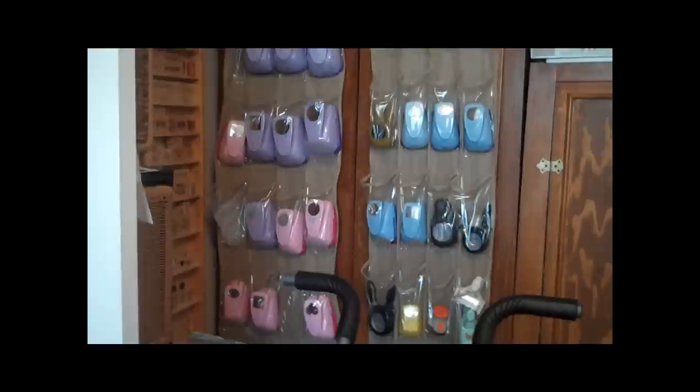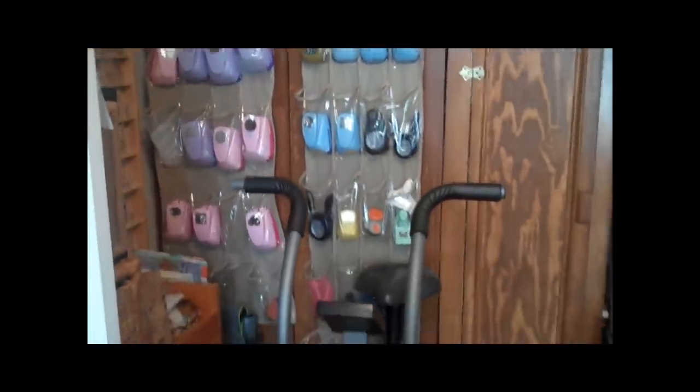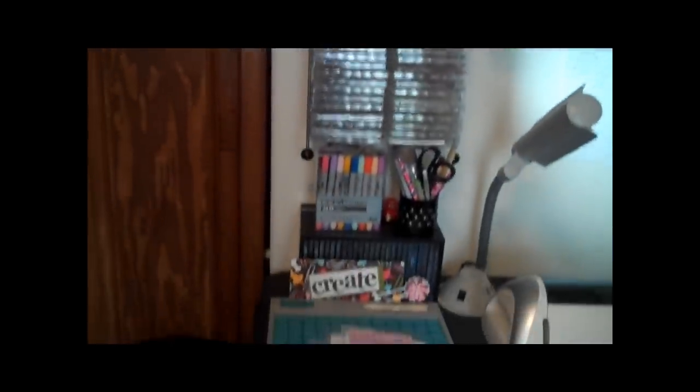Right there are my punches. That's the best way to store your punches — in the shoe rack holders, and I've seen those from many other people's videos. Over here is my Cricut Station and pretty much all my cartridges you see. This is how I store all of my stamps: I unmount them and I put them on the little CD holders there and that seems to work out perfect for me.